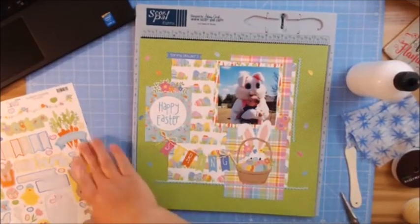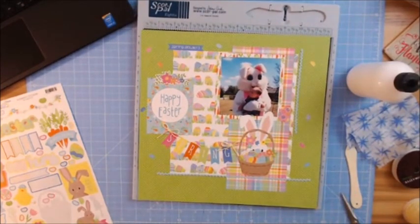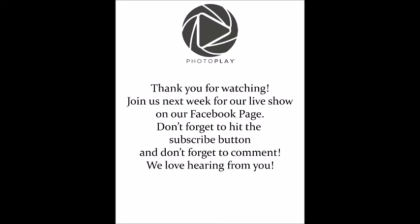I'm really liking how it turned out. I hope you all enjoy this tutorial — this was a super fast and easy one to do. I hope you all have an amazing weekend and we will see you next week. I'm not sure if it's going to be me or Monica, but we will definitely be here. Thanks so much for joining in — bye, y'all!